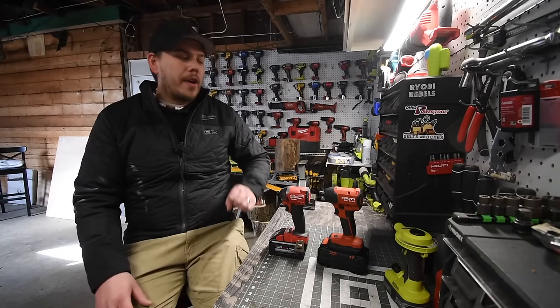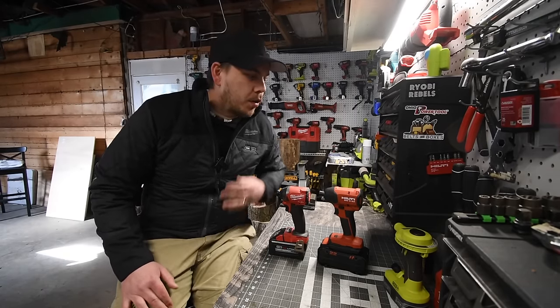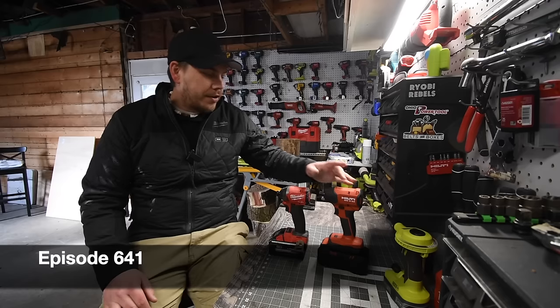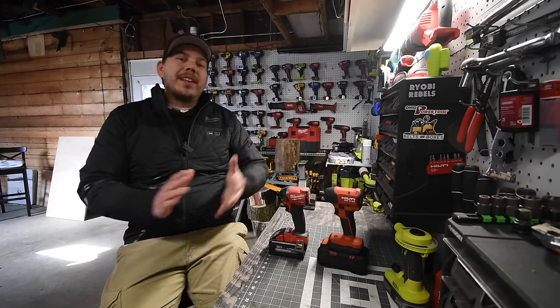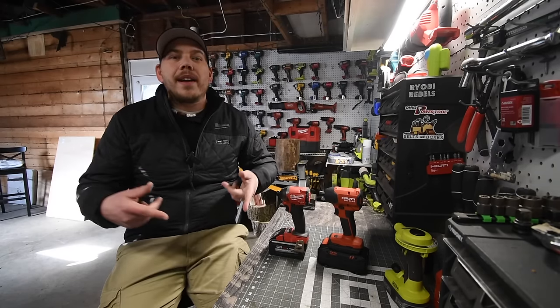All right guys, today I'm Mike here for Tools. We are going to do a versus video between the brand new Hilti Neuron impact driver versus the older Milwaukee Fuel impact driver. This is going to be a good one so please subscribe to the channel. Let's just take a look at the specs and get to it.